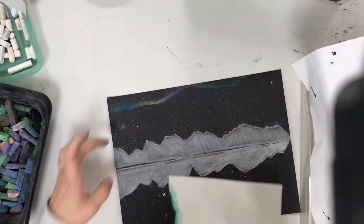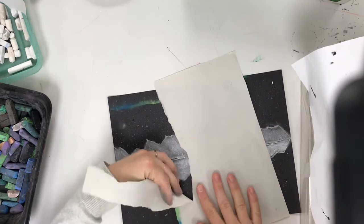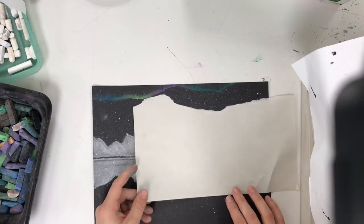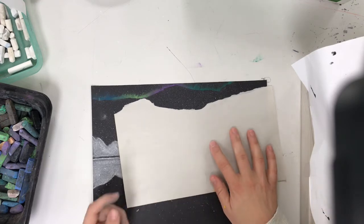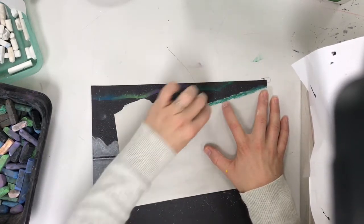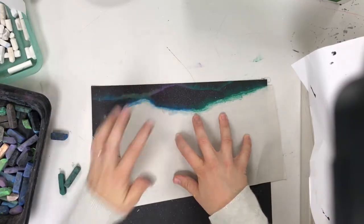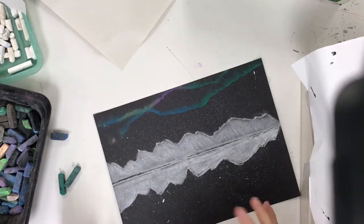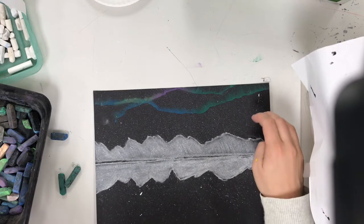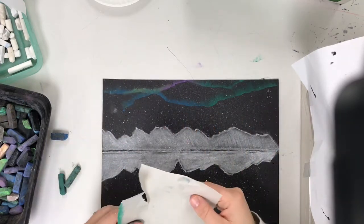Now rip the scratch paper again because you want a new shape — make new zigzags and curves. Place it in a new spot, choose some colors you like, and do that same thing. When you lift it up — ooh la la! Keep on doing that: rip a new shape, choose new colors, and create some more. You only want to do them on the top half above the mountains because we're gonna do it a little differently down here in the lake reflection. So fill up your sky.